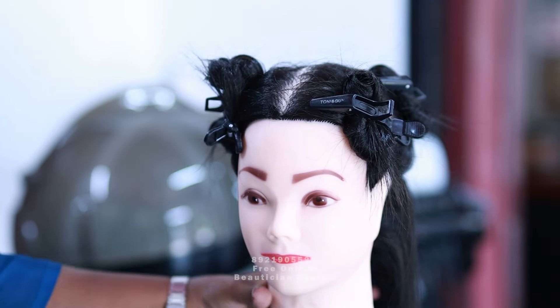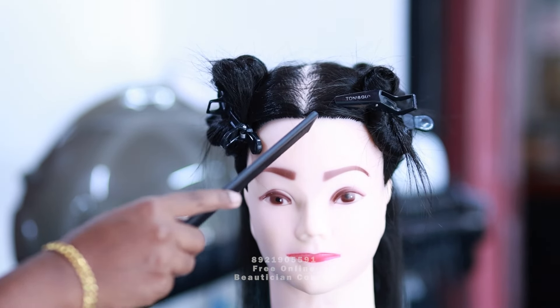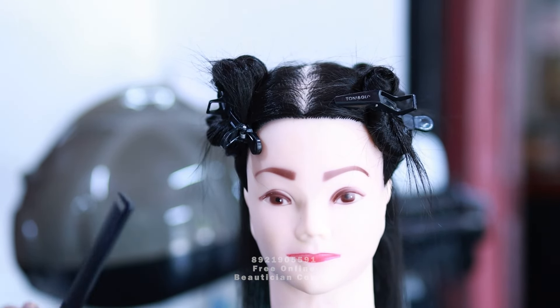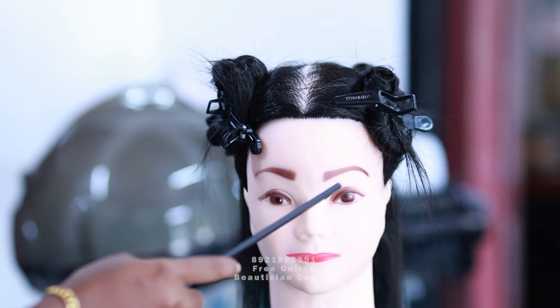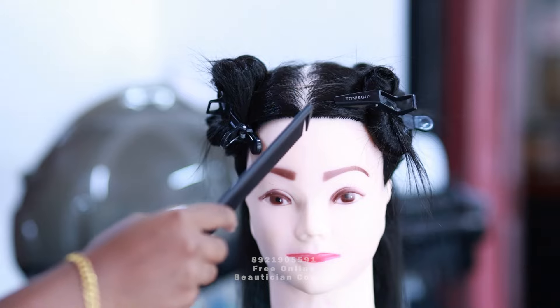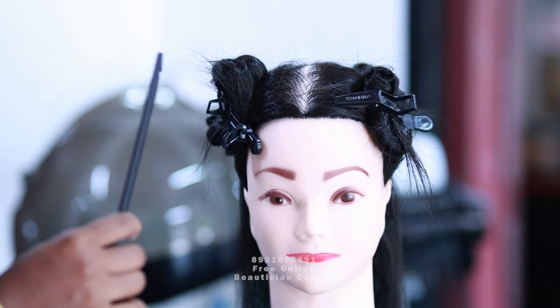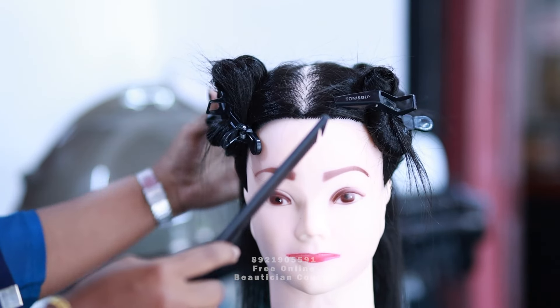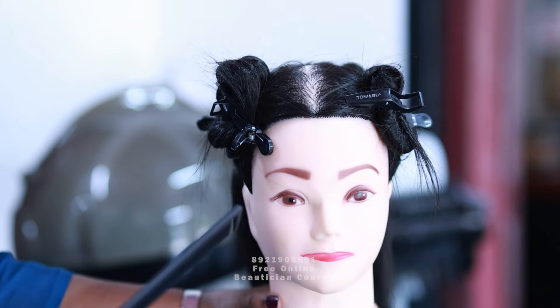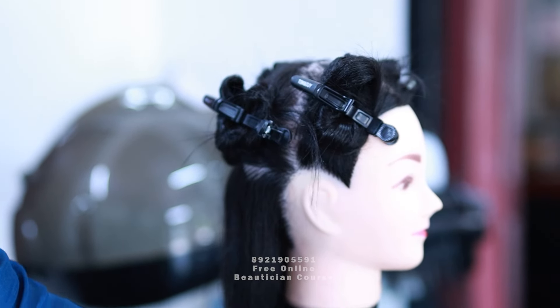We are going to cut the sections here. We are going to put the profile section. If we are going to put the center partition, we are going to put the seam on the side. So, we are going to put the straight side of the line. If you are not clear, we are going to put the real hair on the side. Now, the profile is the first one. The second one is the radial section. For the radial section, we are going to put the ear to ear section.